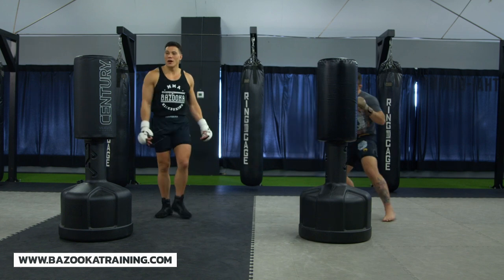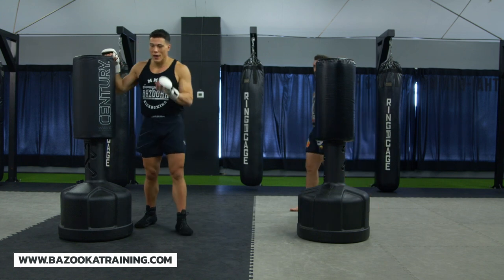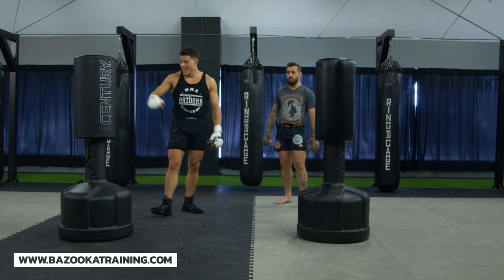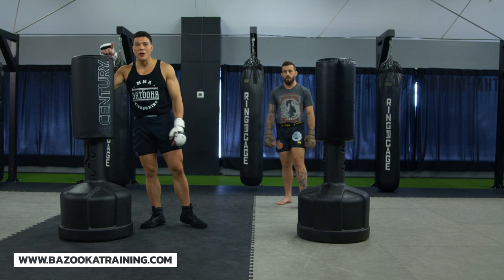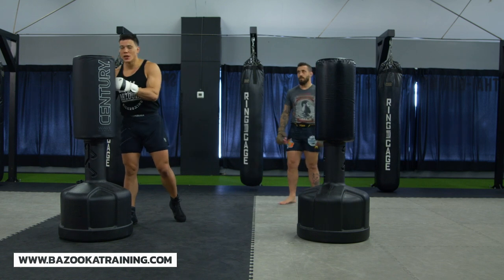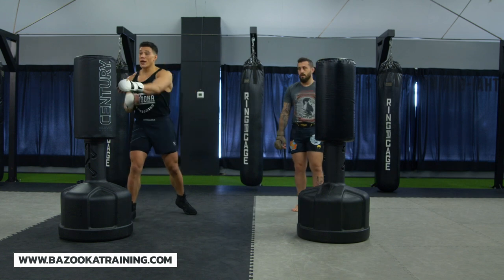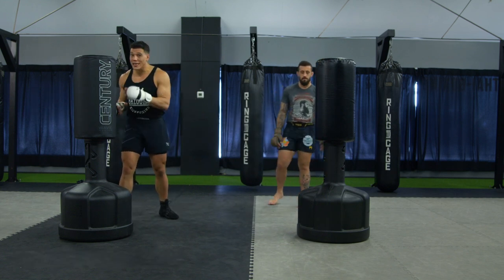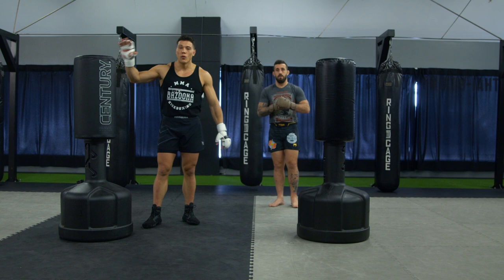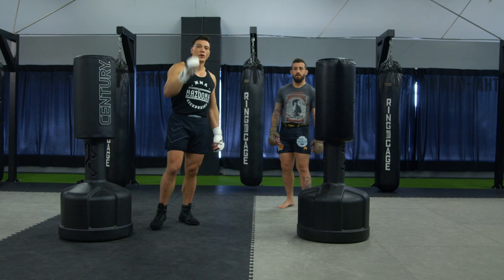Quick review: this standing bag, this water bag, is a very valuable tool. The ability to stay long, work on extending your strikes, hit and move, and circle is extremely valuable. Too much focus on how hard you hit leads to jammed punches and fatigue. Working this type of footwork and extension, long-range technique, inside stability, and level changes — you can create a really good workout that helps you learn a lot. Hope you enjoyed today's lesson; we'll see you next time at bazookatraining.com.